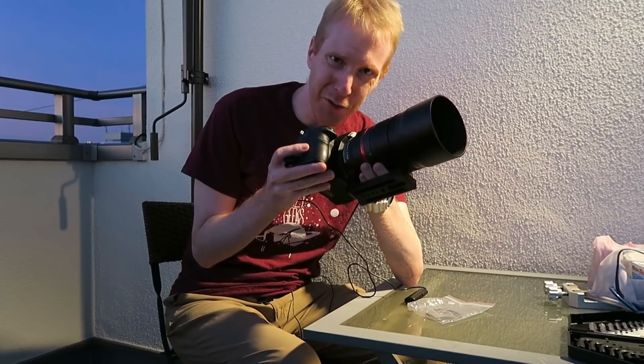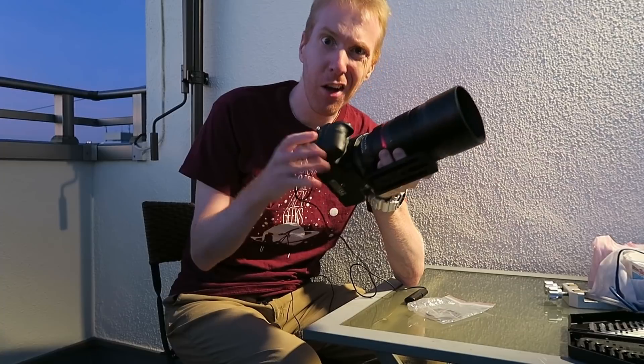How good is this Asgard 200mm f4 lens on a full-frame camera? Let's find out!